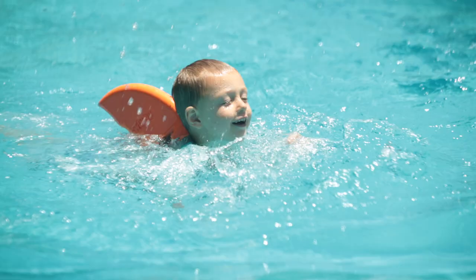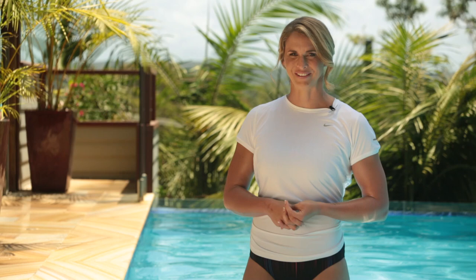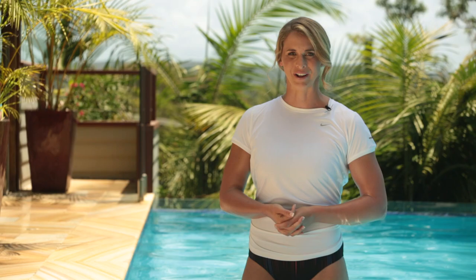The design of the Swimfin means it will never slip off or tip the child forward in the water. Swimfin has been extensively tested and complies with international safety standards. Plus, it's fun! And that's what gives the kids the confidence they need in the water. So what do you reckon guys? Let's go for a swim!